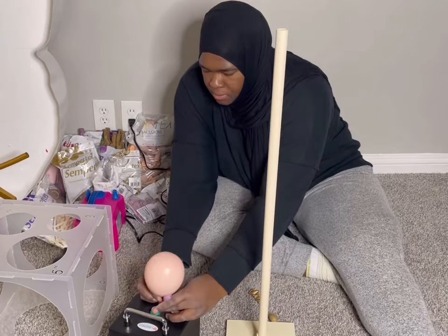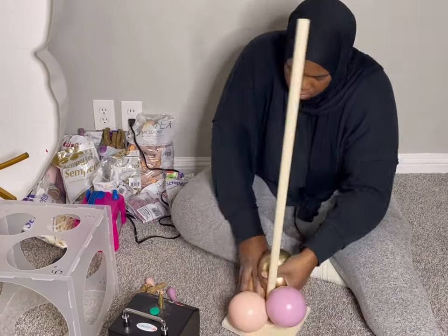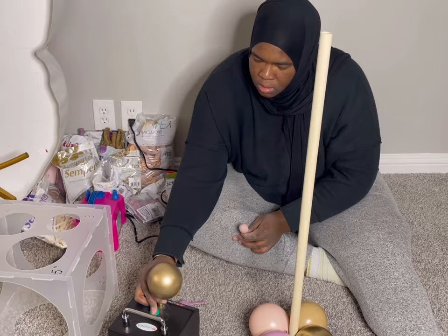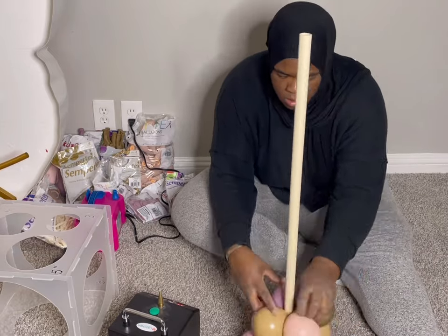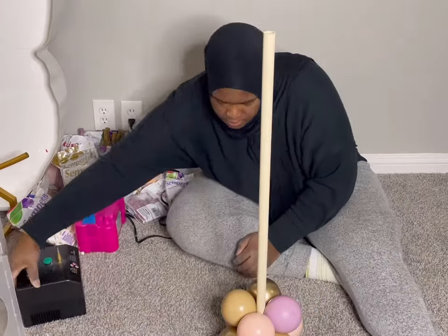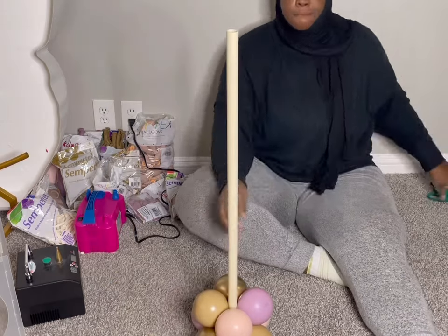Now that I have my cluster of 12 done, I am going to do the bottom part. I'll be using the model Agenda pump, but if you're using a hand pump I would say about two pumps should be good. These bottom balloons are sized to four inches, and then for the quad cluster on top they're sized to three inches. I like my bottom a little smaller than the top so it doesn't look too busy with a thick bottom and a thick top.